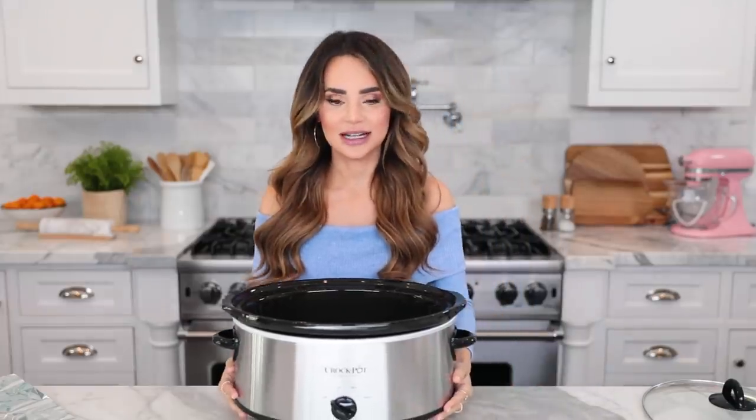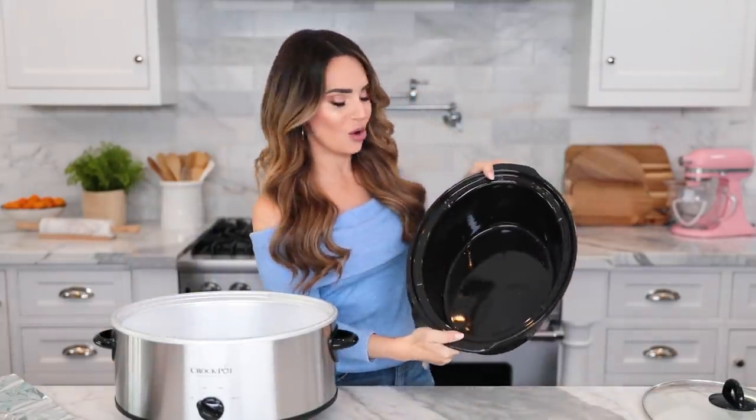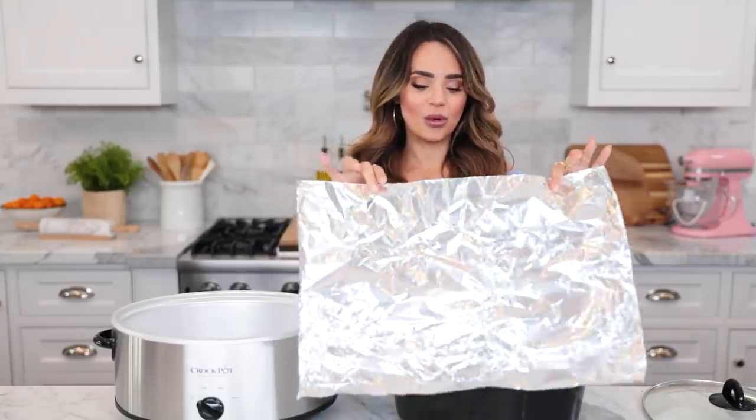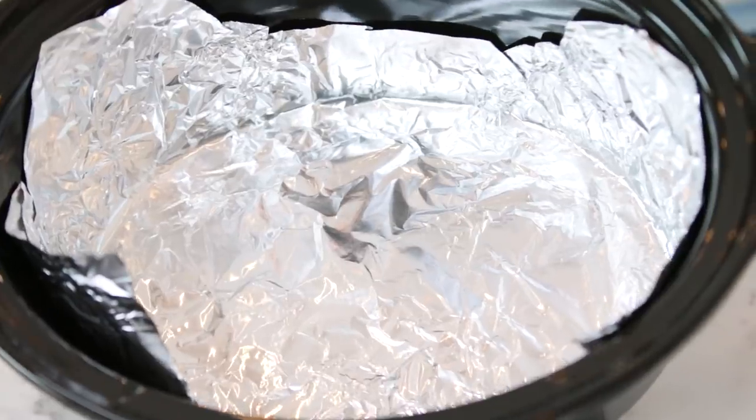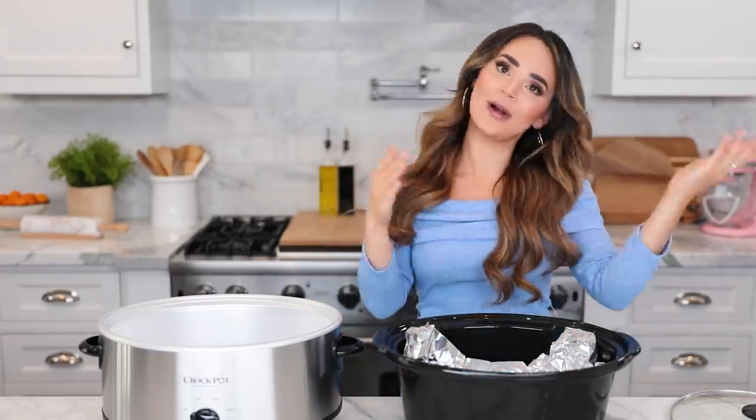The first step to making a cake in a crock-pot is to line the bottom of the stoneware with a piece of aluminum foil. Take off the lid, place a piece of aluminum foil all the way to the bottom and press it down. You want the entire bottom to be covered and then about an inch or two up all the way around the sides. Try to keep the aluminum as flat as possible because your cake will pick up the shape of the foil. You line the stoneware with foil so the edges of the cake won't burn during slow baking, and it also makes it easy to take out.